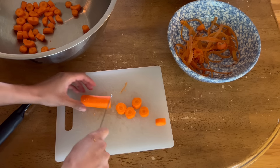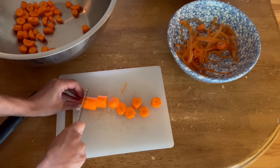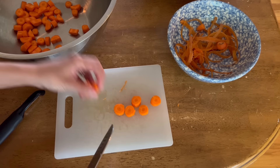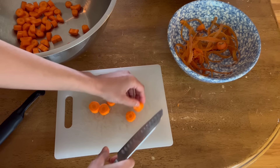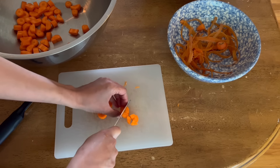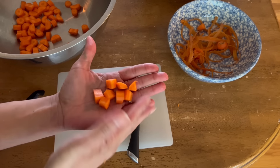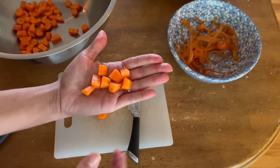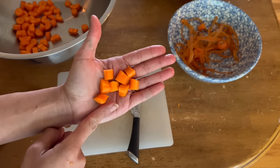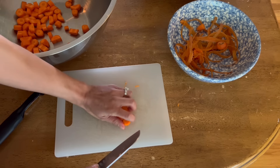Once I get to the end, if they're too bulky I will half them. Some people will dice them. If you follow me on YouTube you'll know that I've learned from the Amish, and Susie, my dearest friend — this is how she cuts her carrots, she dices them. But for me I'm fine taking the bigger pieces and just cutting them in half.